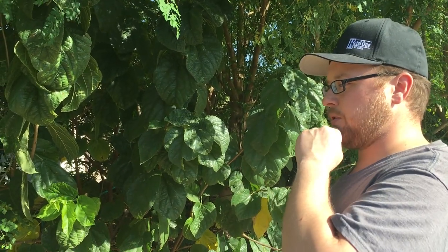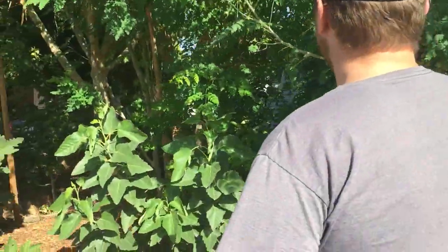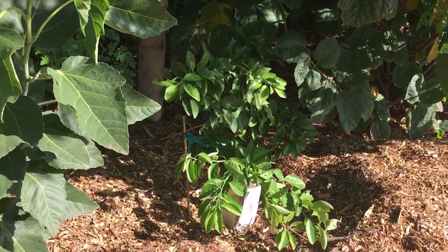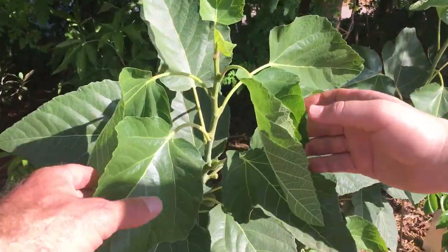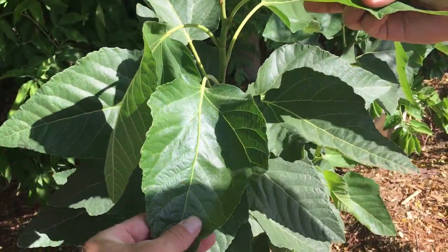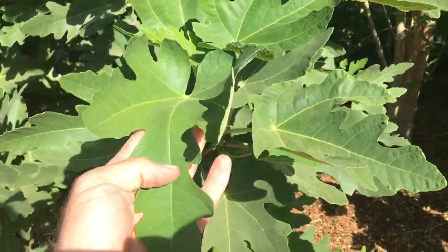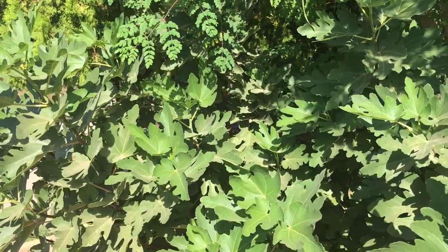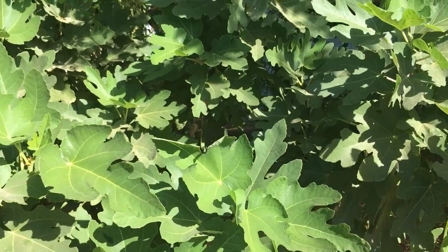When does it break dormancy? Usually early February is the first to push out. When this one breaks dormancy, everything else is right behind. There's a Morro blood orange — just a little guy. And what is this? These are two figs. This is the Violet de Bordeaux, with an interesting looking leaf that's totally different from a standard fig. The other one is either a Brown Turkey or Black Mission — I'm still not sure. When I got it, it was a mystery fig. Don lost the label, but it was only ten bucks.